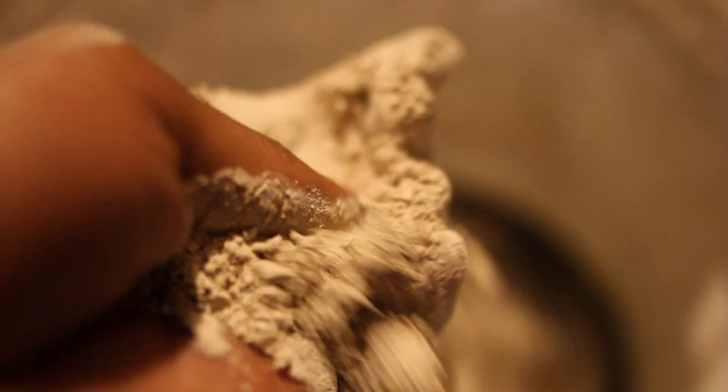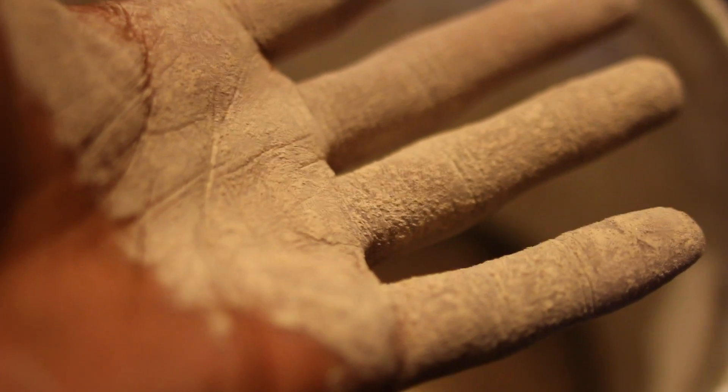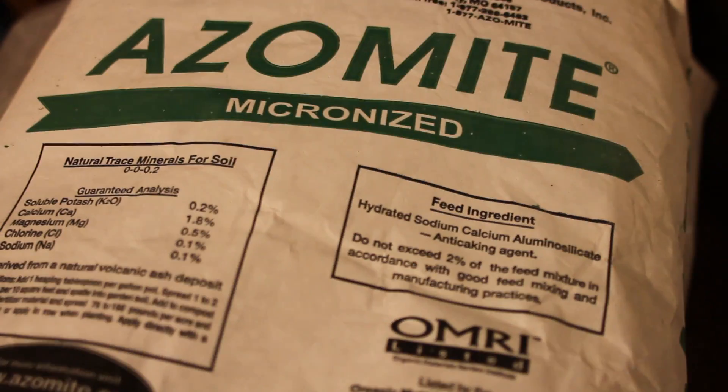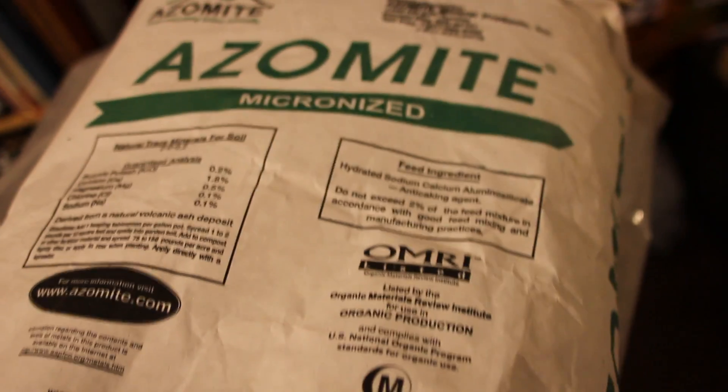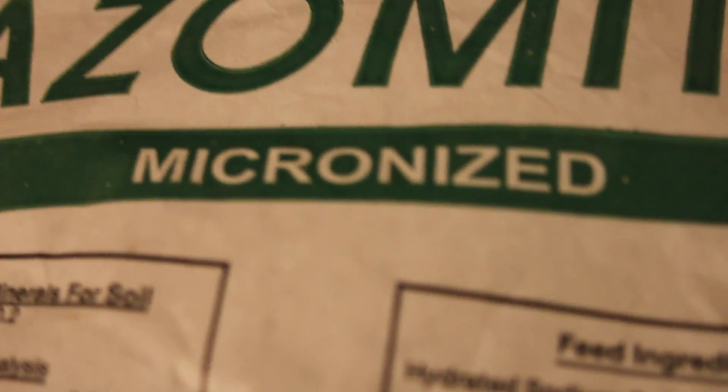Basically what this stuff is, is ground-up rock dust. It's natural volcanic ash deposit, and it has about 69 trace minerals and elements. You put it in the soil and it makes your soil really good. It's a really, really fine powder — micronized, that's what that means — and it feeds the microbes in your soil.